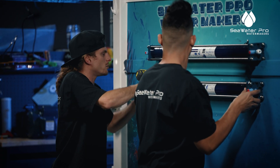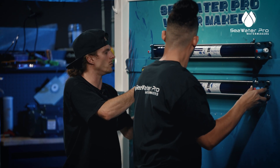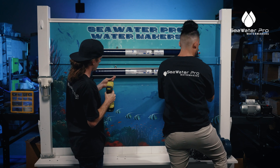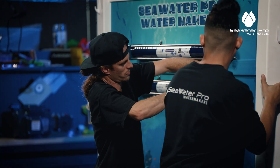Right now I'm just using a Phillips bit gun. You can use whatever screws, whatever fasteners that you guys like to fasten your membranes. Right now we are just using stainless steel screws.